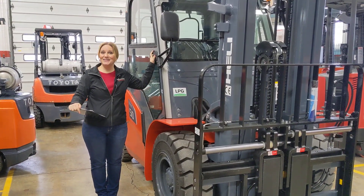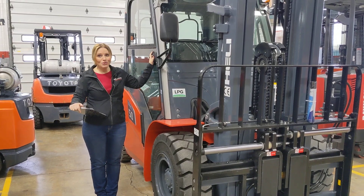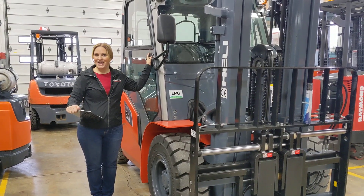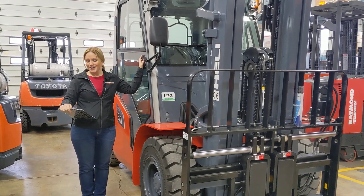Hi, I'm Diane at Williams Toyota Lift. Let's take a walk around this brand new Healey dual-fuel pneumatic forklift with a cab, model number CPQYD50KUG3.